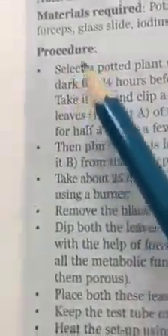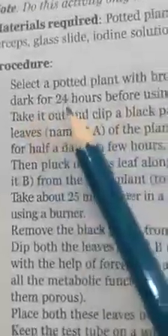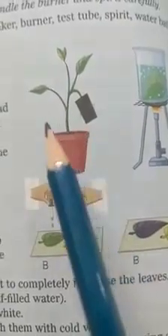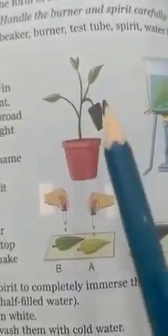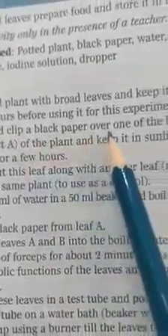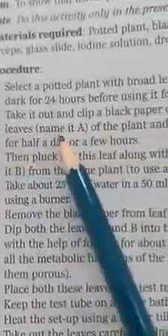Now the procedure: select a potted plant with broad leaves and keep it in the dark for 24 hours before using it for the experiment. We are doing this because we want to destarch the plant — to remove any existing starch from the leaves.